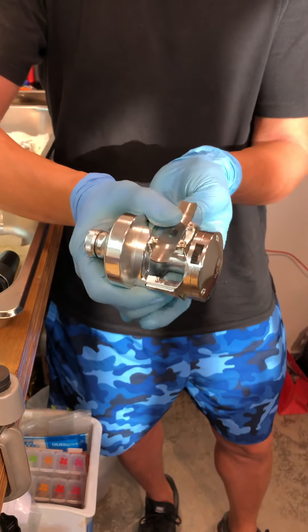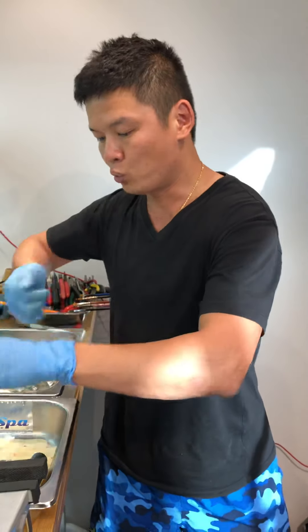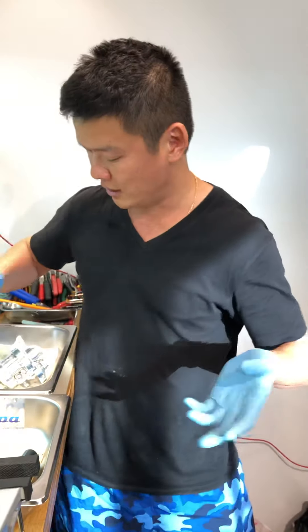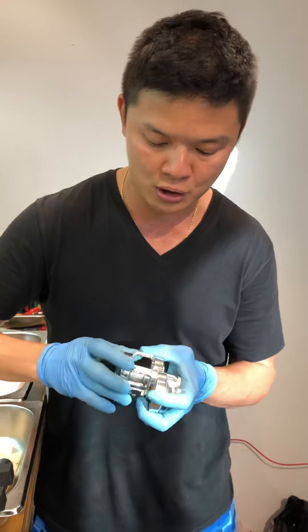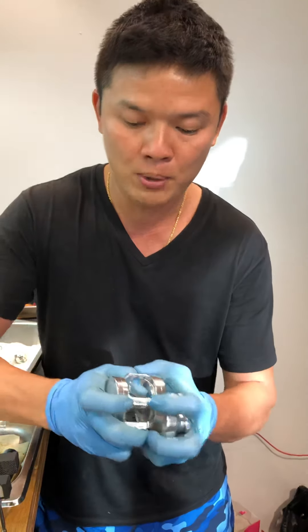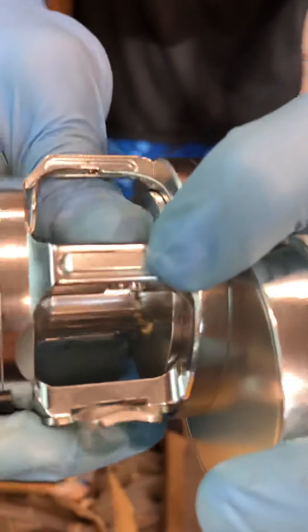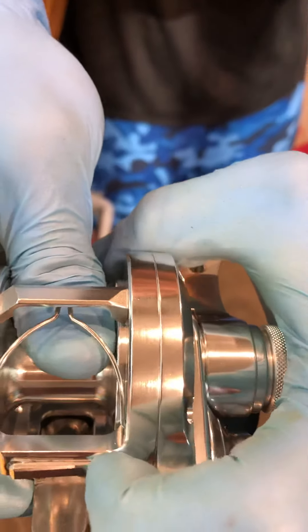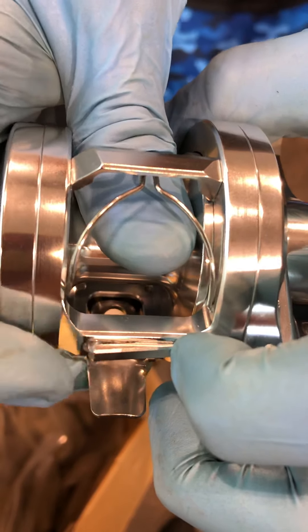This reel also has a spool lock, similar to the OJ Shimano or Saltiga. If your line or jig gets stuck, engage the spool lock and burst the line — that's it. The additional feature for this new Oceanus White HD is a built-in line clip. It's spring-activated, so you just clip your line in between.